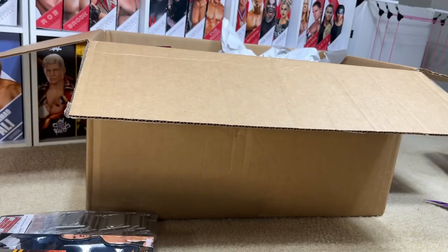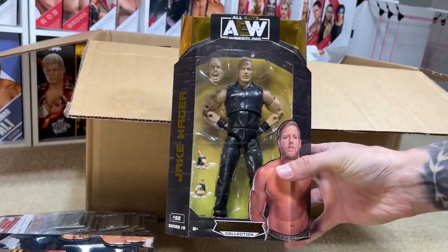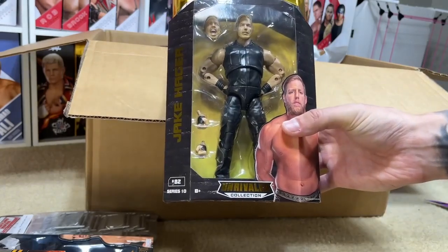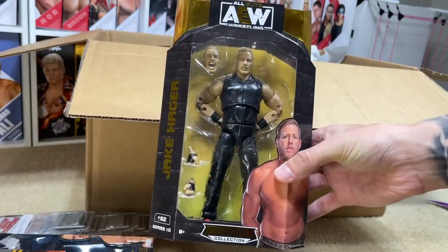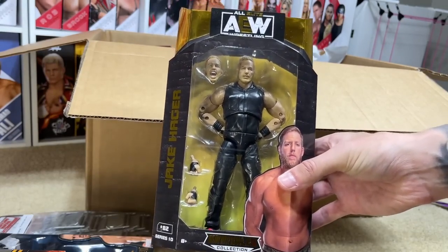Next up, we have the AEW Unrivaled 10 Jake Hager. You're probably wondering why I bought that. Well, when I got mine from Ringside initially, my bicep was backwards — my entire arm was backwards — so I wanted another one. Again, it was really cheap so I went ahead and added it to the cart.